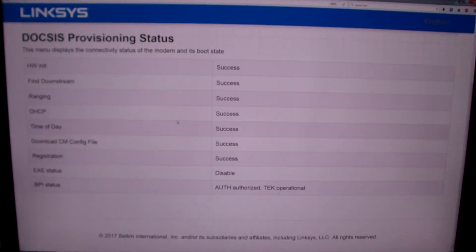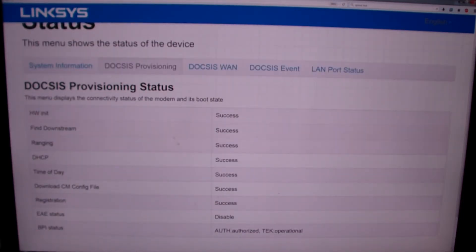The provisioning section is interesting. When I plugged this in before calling my cable company to activate it, everything said 'success' except for the EAE status, which was disabled, and it said 'authorized and operational' even though it wasn't actually working until I called my cable company to set it up. This is what you should see at all times once active.